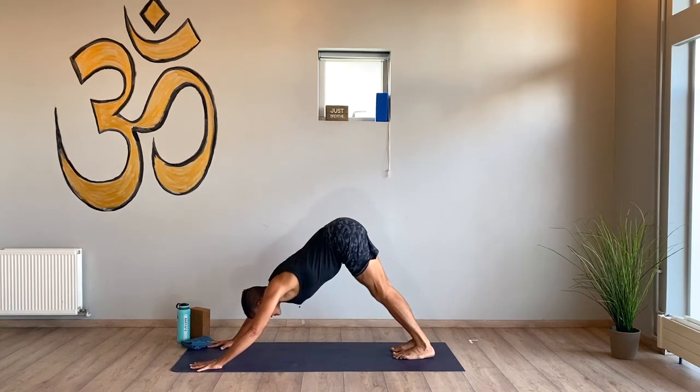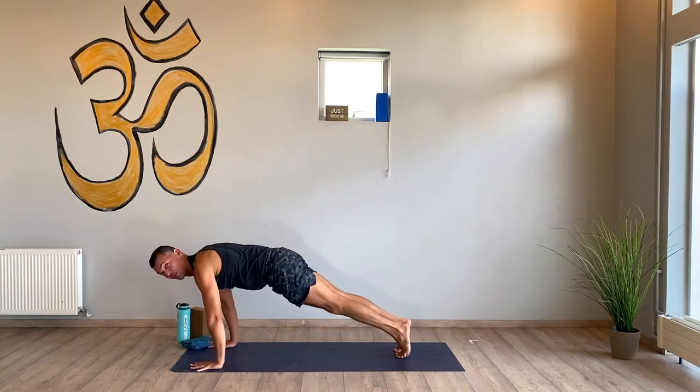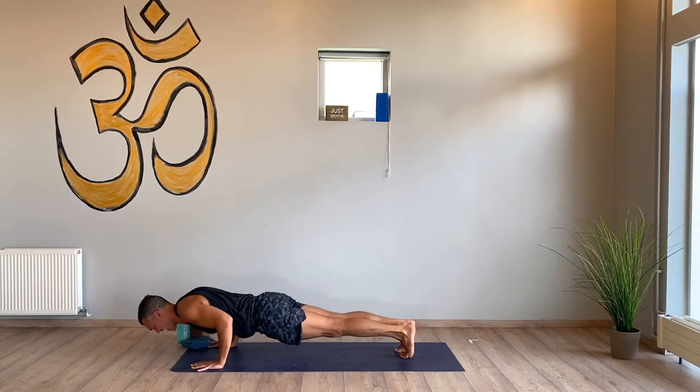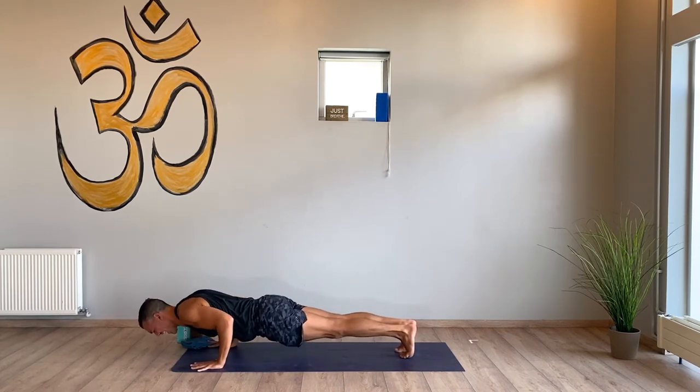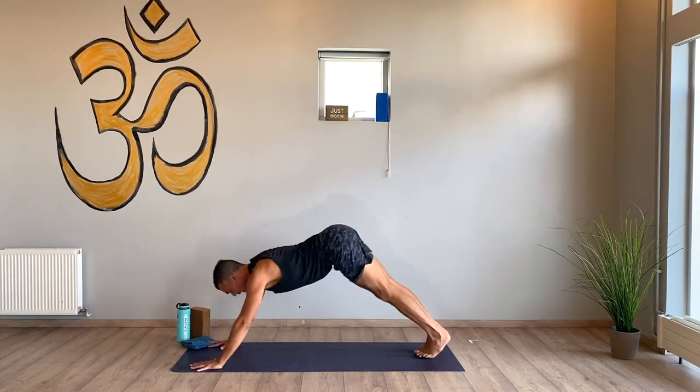Take a breath in, take a breath out. High plank, low plank — hold it. Do ten little pulses at the low part of the range of motion — ten, nine, eight, six, five, four, three, two. Upward facing dog, downward facing dog.